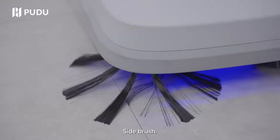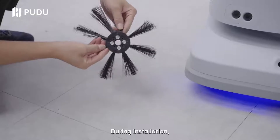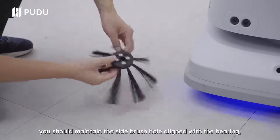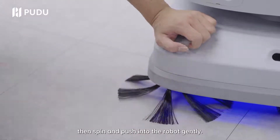Sweeping mode. Side brush: the side brush is readily removed. During installation, you should maintain the side brush hole lined with the bearing, then spin and push into the robot gently.